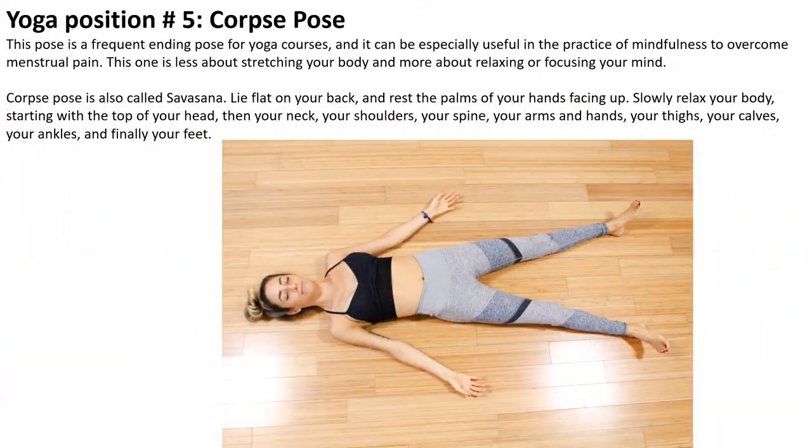Finally, the corpse pose, which is probably the easiest of all. This position is a frequent ending pose for yoga courses and it can be especially useful in the practice of mindfulness to overcome menstrual pain. This one is less about stretching your body and more about relaxing and focusing your mind. Corpse pose is also called Savasana. Lie flat on your back and rest your palms facing up. Slowly relax your body starting with the top of your head, then your neck, your shoulders, your spine, your arms and legs, your thighs, your calves, your ankles, and finally your feet.